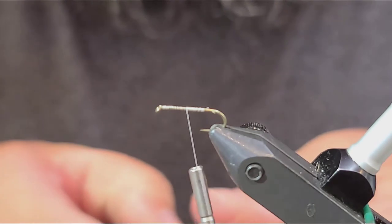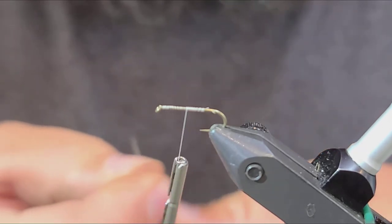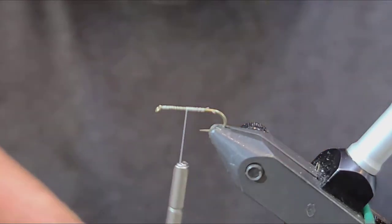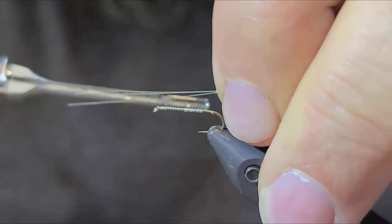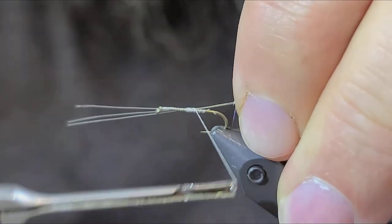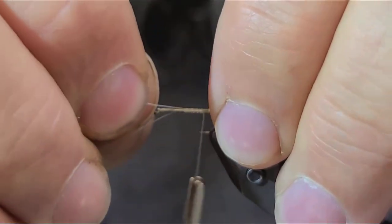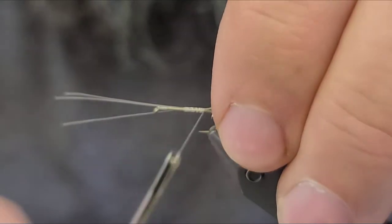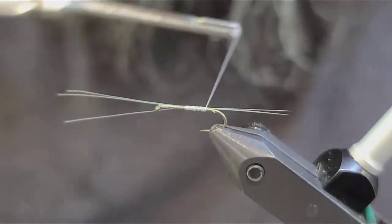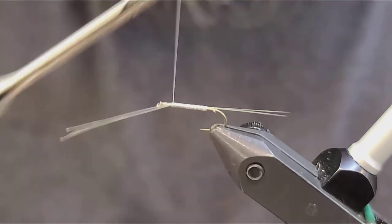The next material we're going to use for this fly is going to be pale yellow mayfly tails. We're going to lay this right down the body of the hook. I like to leave these about half an inch to three quarters of an inch. I just kind of loosely wrap them in and adjust them where I want them. Then go forward, cover them up, and bind them down nicely so they're good and secure.